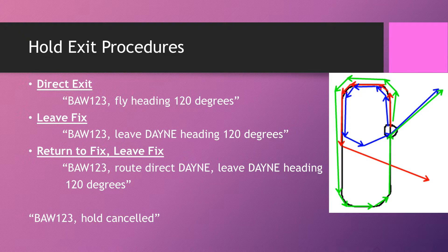The first is the direct exit: wherever the aircraft is on their holding pattern, you say 'Speedbird 123, fly heading 120 degrees' and they immediately turn onto that heading and fly off — that's the red arrow in the diagram. You may hear 'fly radar heading 120' or 'turn left heading 120' but 'fly radar heading' isn't necessary, and 'turn left' adds ambiguity about whether to turn immediately or complete the pattern. If using that method, add the word 'now' to be clear.